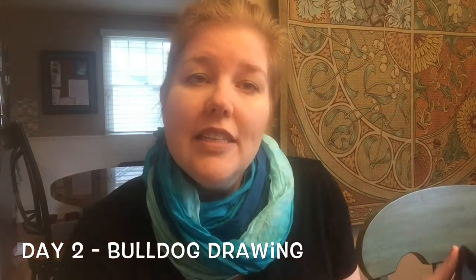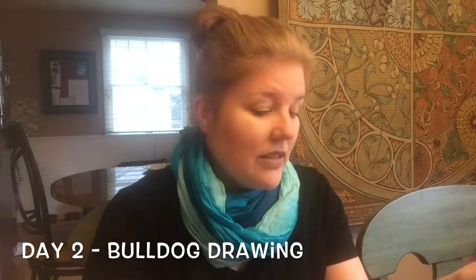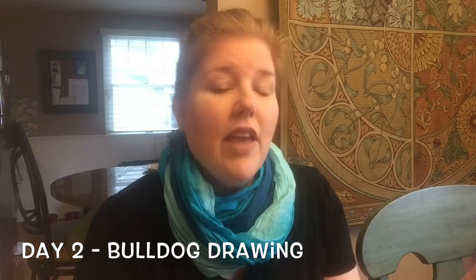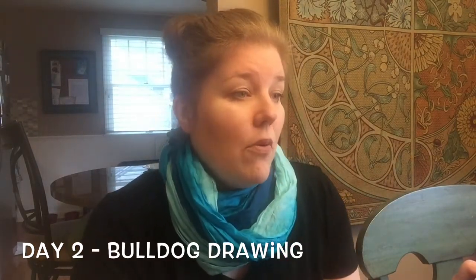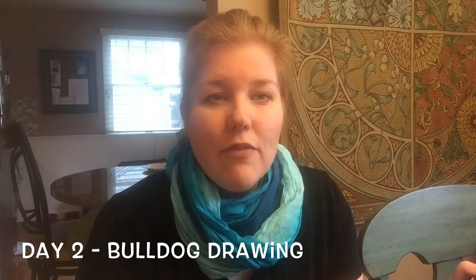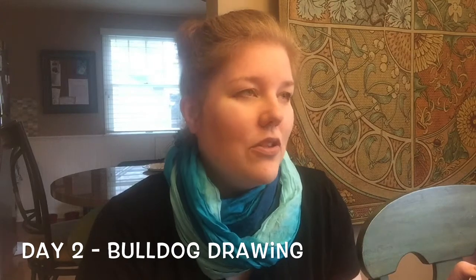We're going to do a drawing today of a bulldog because I'm so inspired by everybody's photos that I just saw on the JFK website. Pictures of people working really hard, and a lot of them have their puppies around them — like Fetty and Marcy's dogs were there, so cute. So I thought we'd draw a bulldog today.